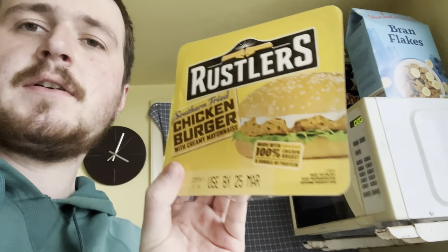Hello there and welcome to another kind of review on some microwavable food, because I have no life and why not. Today I'm going to be sorting out the Rustler's Southern Fried Chicken Burger. Again, this is on sale at the Co-op and many other places. This cost me around £1.95.